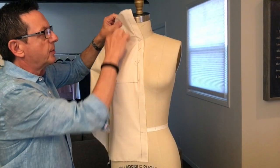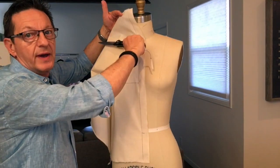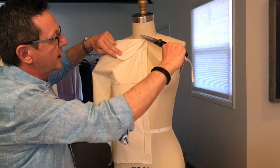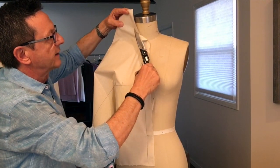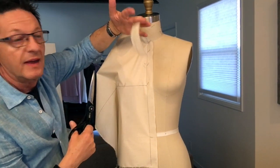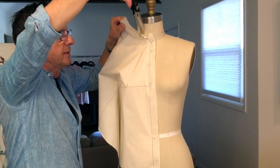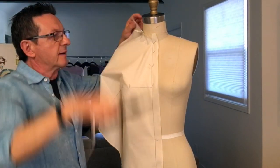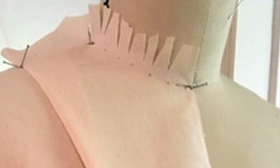Now this is the tricky part — be careful how you cut this. You don't want to go straight across. What you want to do is go up about an inch or so from the neckline, cut a little bit, and then go upward like this, so only this small piece gets cut off. Then slowly clip the neckline so that the fabric falls nicely onto the bodice.